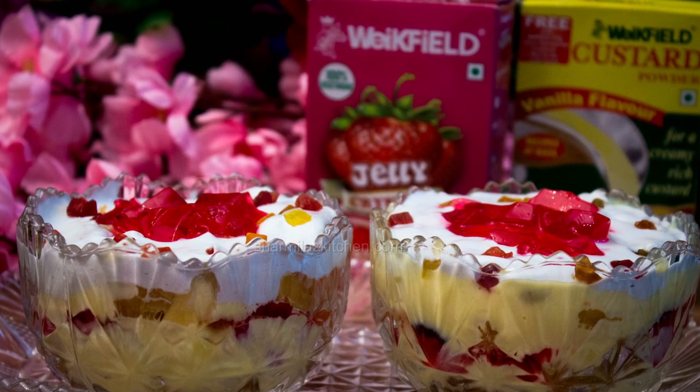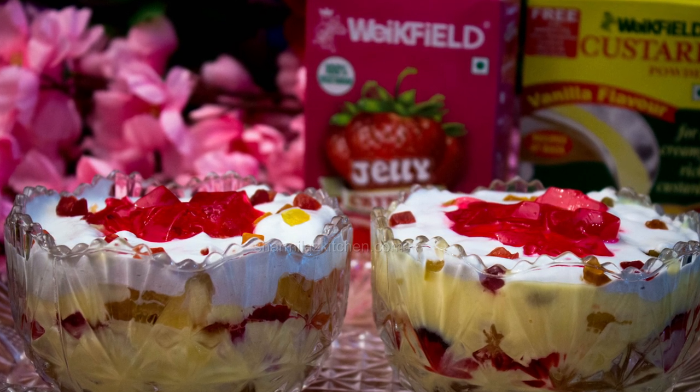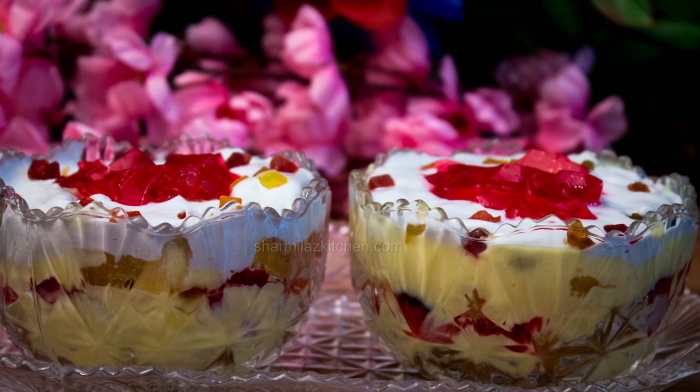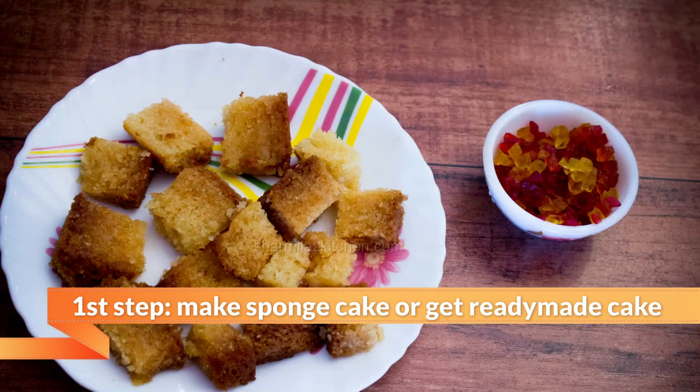There are so many varieties and flavors in this pudding. Today I am making basic trifle pudding. This recipe has 5 steps. First, we need sponge cake.